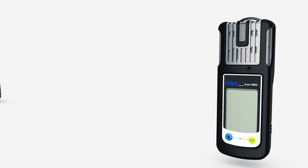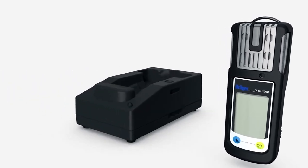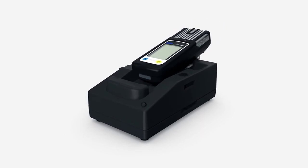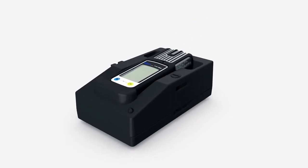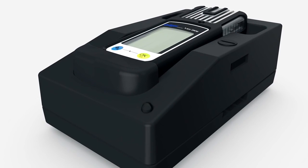The Träger EXAM 2500 uses either a nickel metal hydride battery or alkaline batteries. If you use your Träger EXAM 2500 with rechargeable batteries, recharge it in the charger, which can also be used in a vehicle using the vehicle charger mounting kit. Place the instrument inside the charger. If the red LED is flashing, the device is still charging. If the light is on continuously, the device is fully charged. Charging takes about four hours.